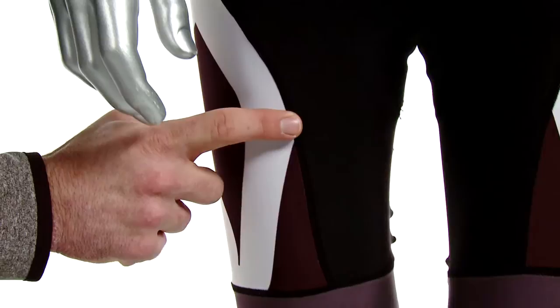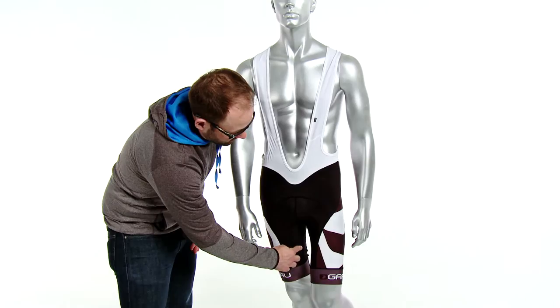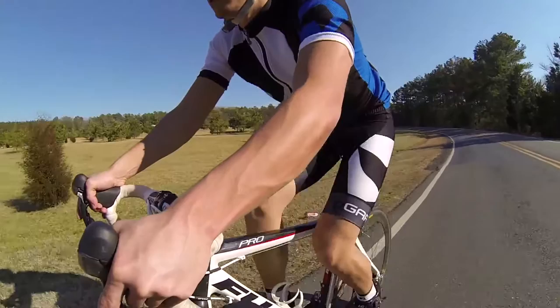Some other great features about the piece is that it has flat lock stitching throughout, so that's going to eliminate chafing. It also has a seamless inner leg that reduces any bulkiness on the inside of the leg as you're pedaling and that inner thigh comes up and sometimes hits that saddle.